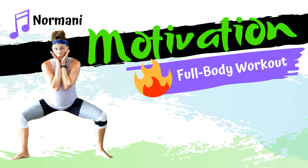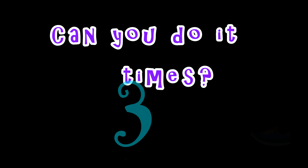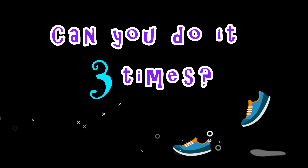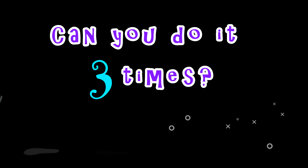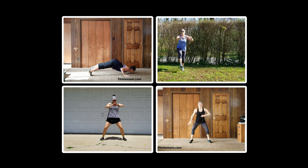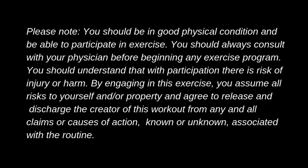Trainer LJ here with a cardio and full body toning routine set to Motivation by Normani. I recommend repeating this for three rounds or however much you want for a full-length workout, or feel free to combine it with my other Fit Body Beats routines for a fun and varied sweat session. Let's get straight to it!